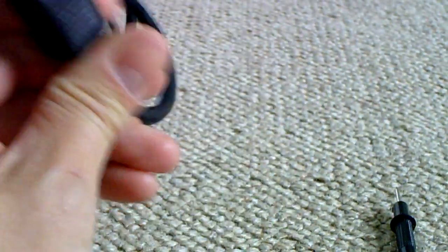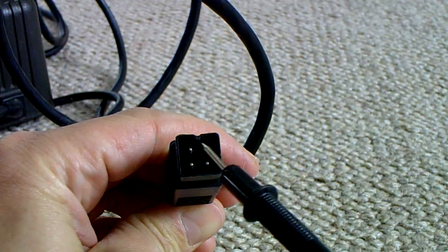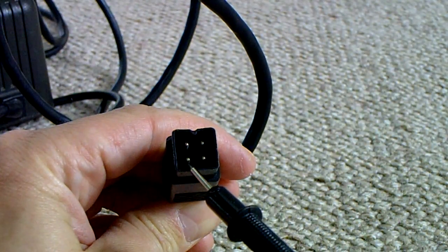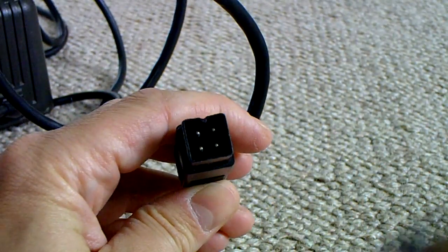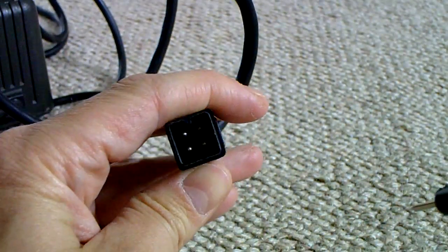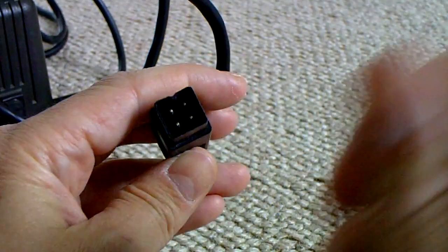It's got this square connector here with four pins. What we should be looking for is the two top ones should be 9 volts. The bottom left one should be ground and the bottom right should be 5.2 volts. It's always a good idea to check these before you plug them into a computer, because these can go wrong and start sending higher than desired voltages into the computer.